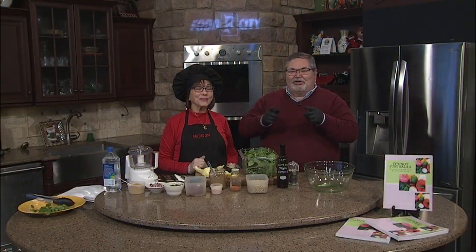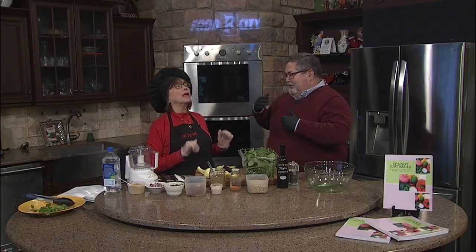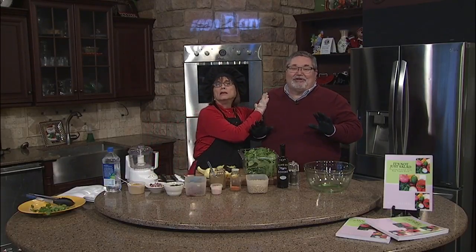Once again, we're joined by Raw Chef Jane here in the kitchen. And Jane, I've had a little illness this week, and she's wanting me to save my voice. I know — I want him to save his voice.